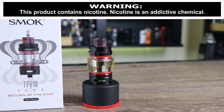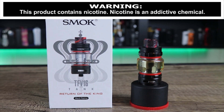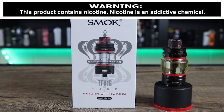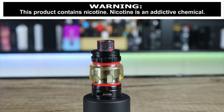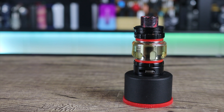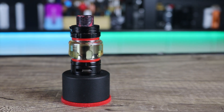What's up, Insiders? Deuces Jack. I'm at VapingInsider.com, and today we're going to be going over the return of the king. I'm talking about the Smok TFV-16. This is just one beastly tank. I'll tell you that right off the jump.